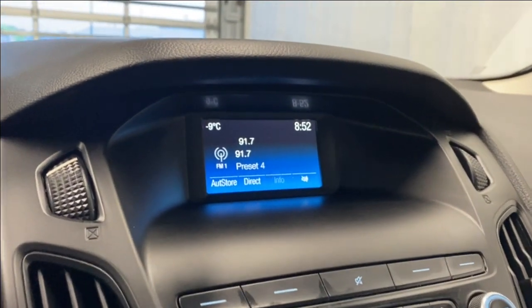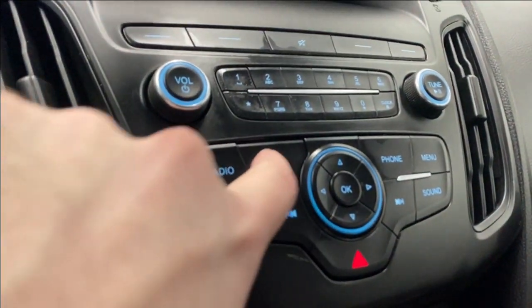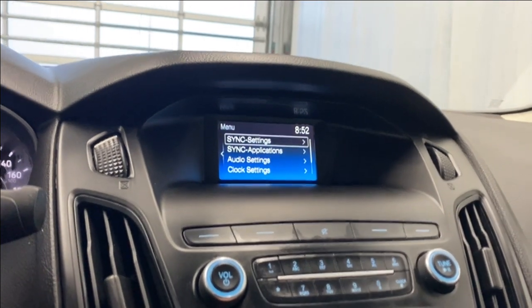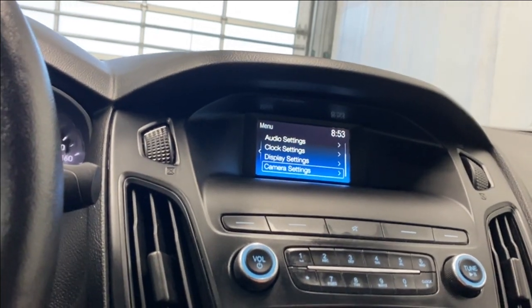For infotainment, there's a small screen where you can adjust your radio. We have FM and AM as well as SiriusXM radio. You can also connect your phone via Bluetooth to get your phone menu. The main menu includes sync settings, sync applications, audio settings, clock settings, display settings, and camera settings.